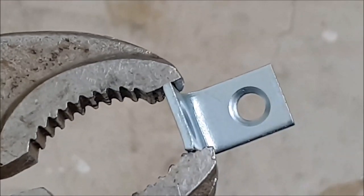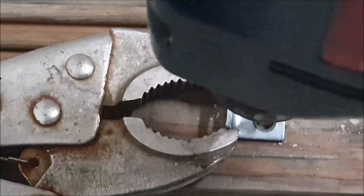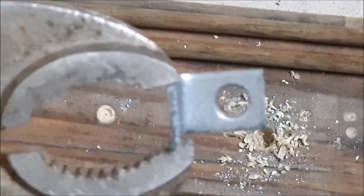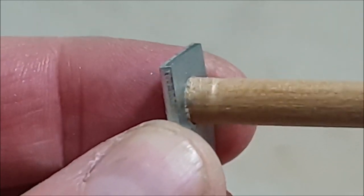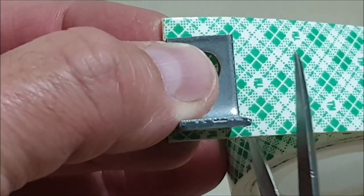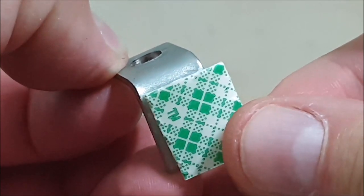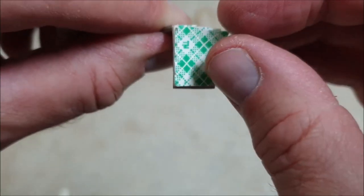Secure one of the angle brackets with a pair of vice grips or similar. Position the angle bracket flat on a piece of wood and drill into one of the inside holes. Make sure that the wooden dowel fits snugly through the drilled hole. Cut out a section of double-sided tape that is the same size and shape as one of the sides of the angle bracket.